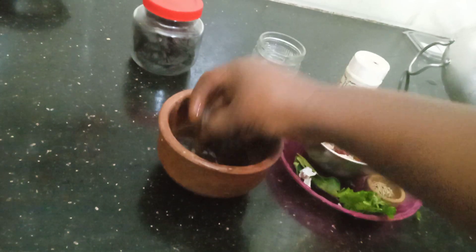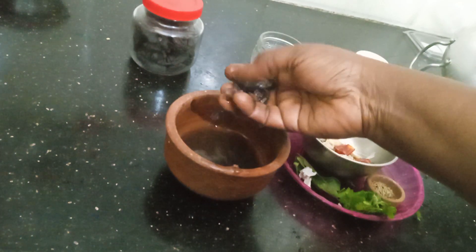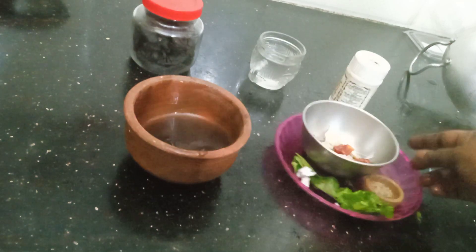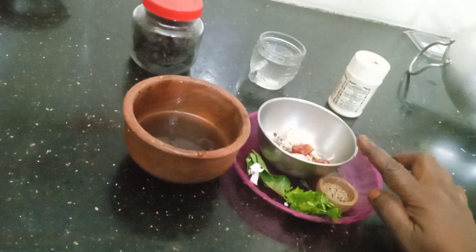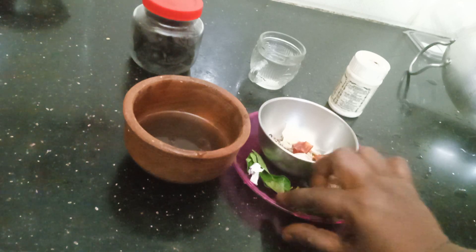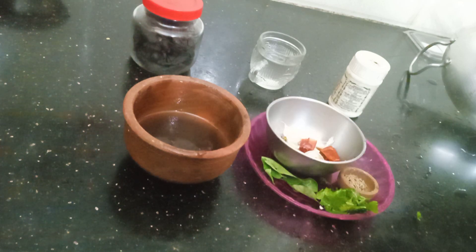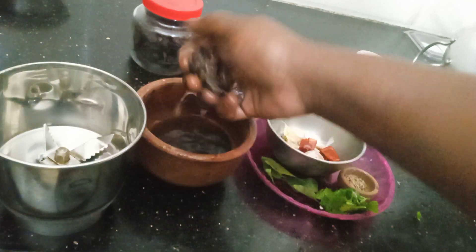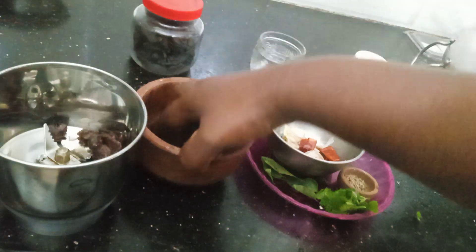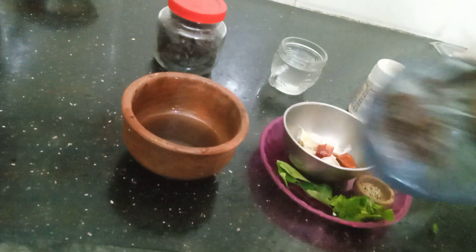Let's add a little water. I will add a little bit of water — I usually do a mix of the water. Now, let's cook.